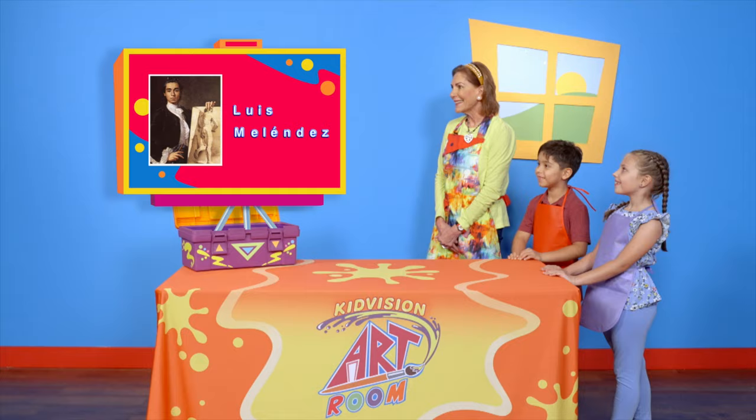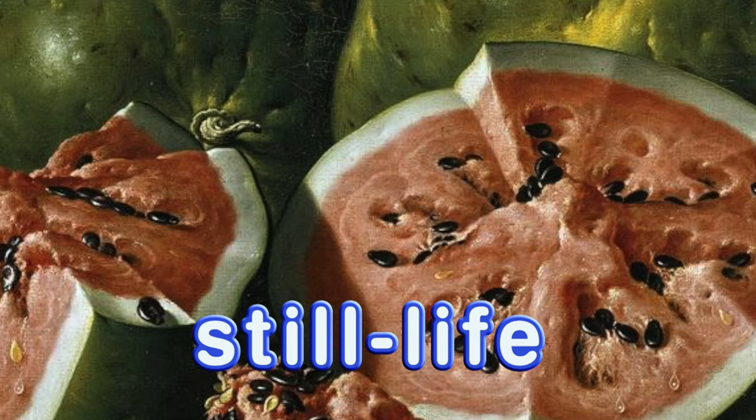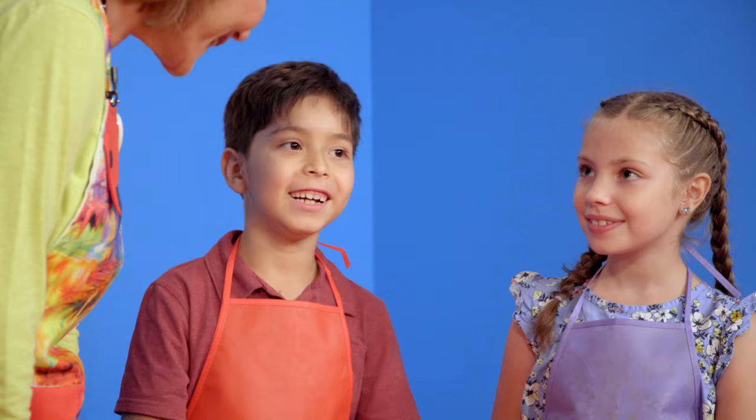Hello Art Box! Which artist's work are we going to be learning about today? Luis Melendez. Wow, this artist was a still life painter. This painting is called Still Life with Watermelons and Apples. Still life artists would paint pictures of objects that don't move, like fruits, and make them look as real as possible.